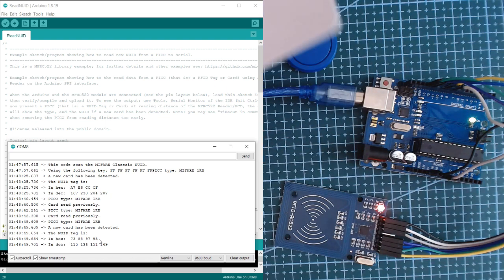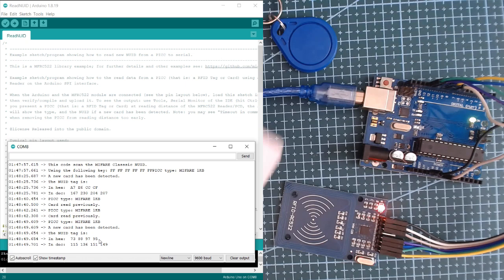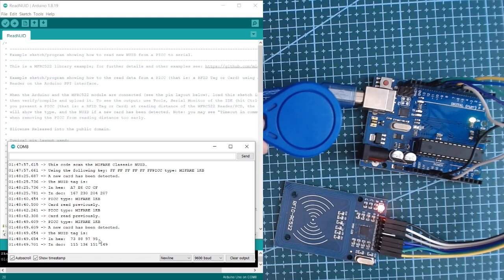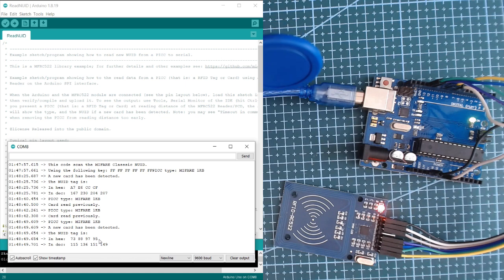Please tune in for more tutorials about the RFID module. If you want updates, please like and subscribe to our channel. I might be having some tutorials about door access using this RFID module. I hope you learned something from this video and short tutorial. Don't forget to like and subscribe. That's it for now, bye bye!